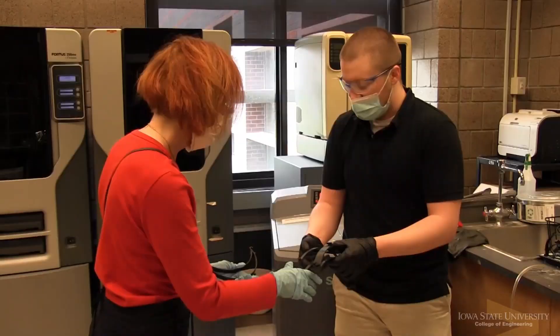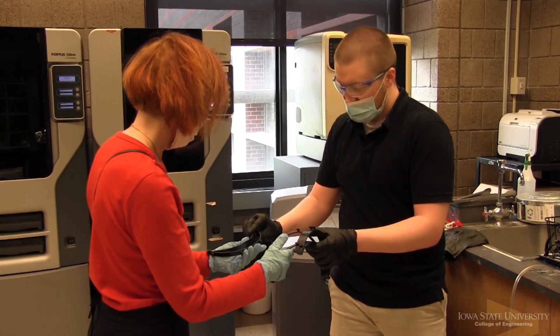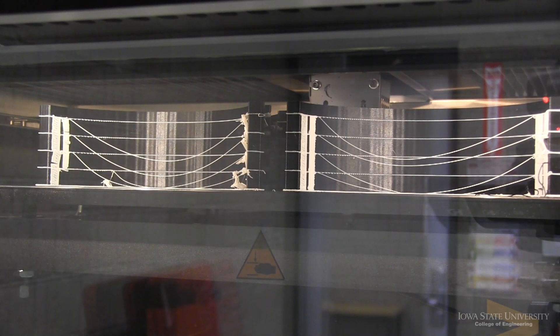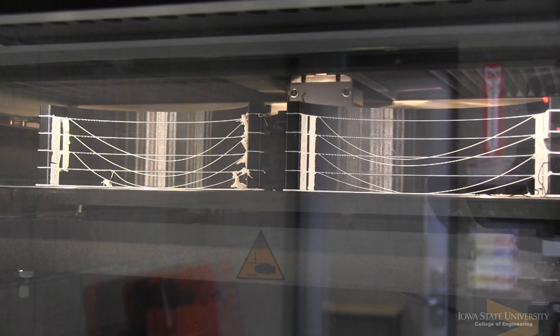Part of the university's mission is outreach to the community — we're here to help the community. So the effort we're doing in this lab is part of the university-wide effort to use our 3D printers as much as we can. In this case we're producing face shields.